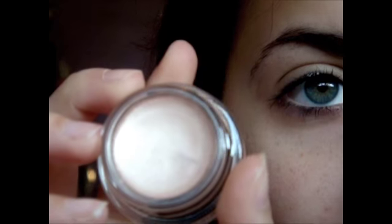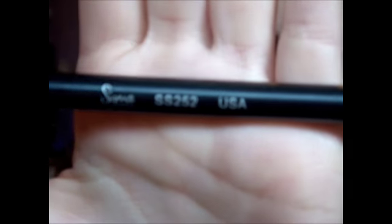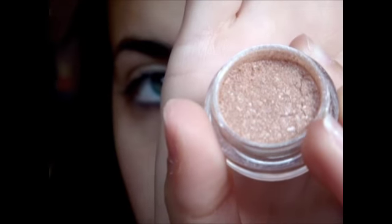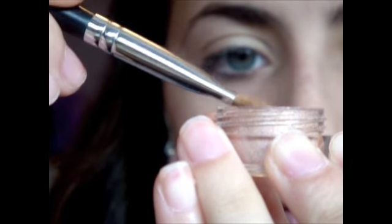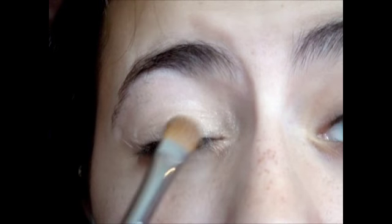Next I'm taking Bare Study Paint Pot by MAC, which is a really pretty shell kind of color. I'm just going to put this all over my lid so that it will crease even less. Now I'm taking the SS252 and applying some kitten eye shadow. Mine actually kind of crinkled and became a pigment, but that's okay — it's still beautiful. So I'm just going to take this and put this all over my lid.